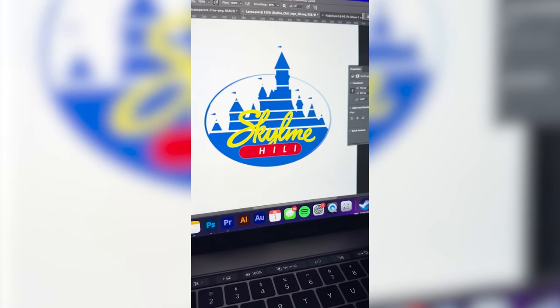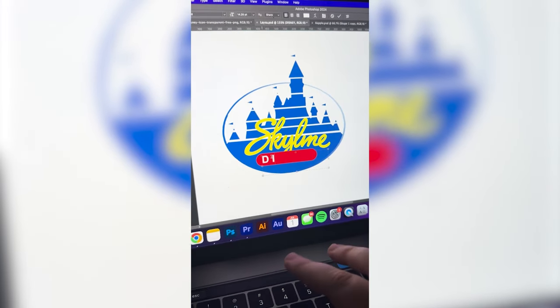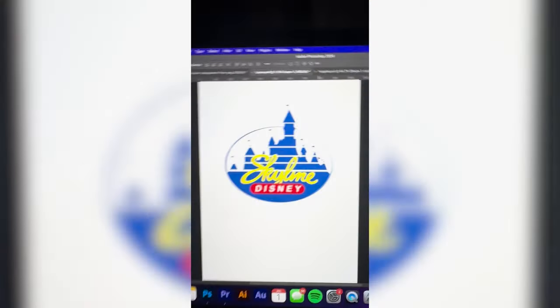I'm going to go ahead and color the entire castle that Skyline blue. Lastly, I'm going to delete all of the word 'chili' and make it say Disney. And here is the final result.